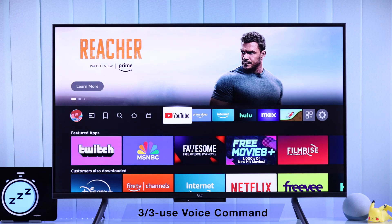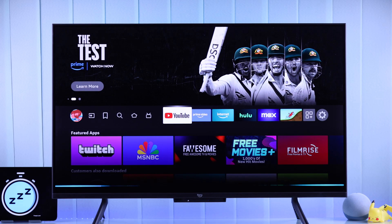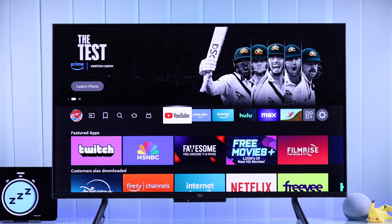The third and effortless way to set a Sleep Timer on your Fire TV is through Alexa. If your Fire TV has hands-free Alexa, you can just ask Alexa to set a Sleep Timer of any duration you want. For example, you can say, "Hey Alexa, set a 30-minute Sleep Timer," and Alexa will respond: "I'll turn off the TV screen in 30 minutes."